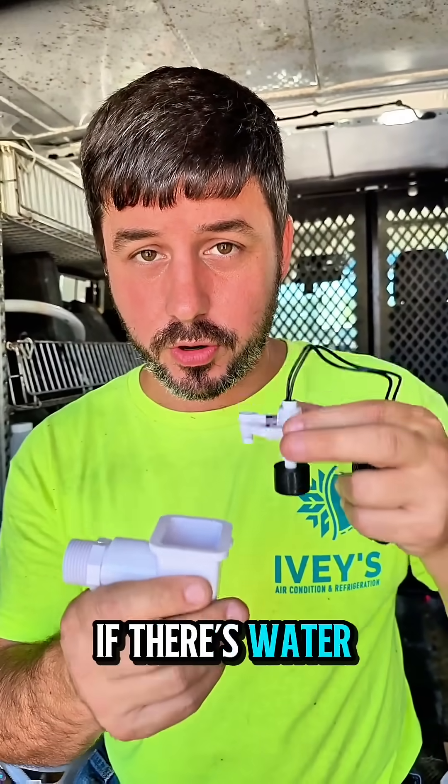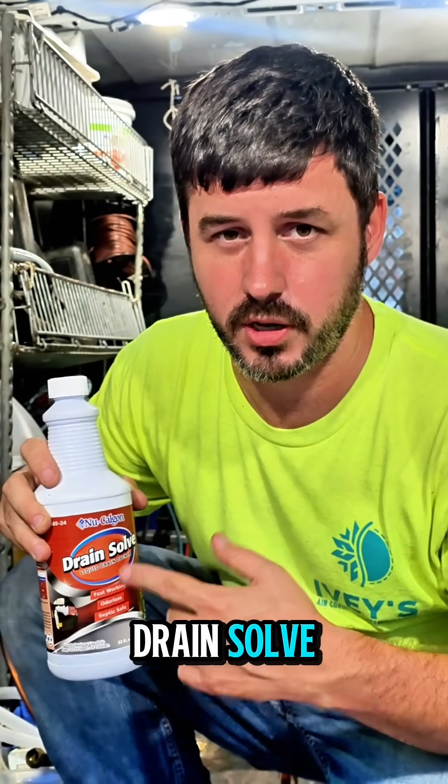You need to see if there's water in this cup. If there's water in the cup, you need to clean the drain. If you're looking for a great way to clean out drain clogs, try NuCal Guns Drain Solve — it works great.